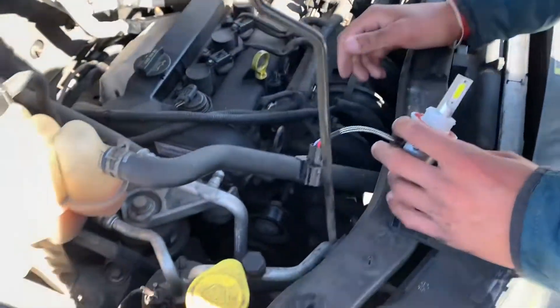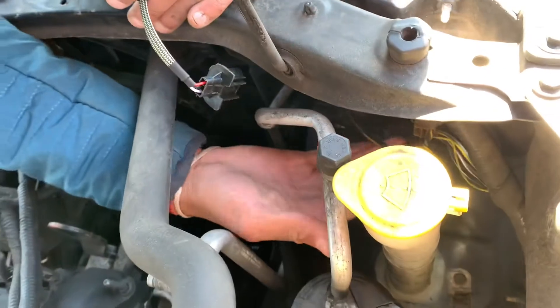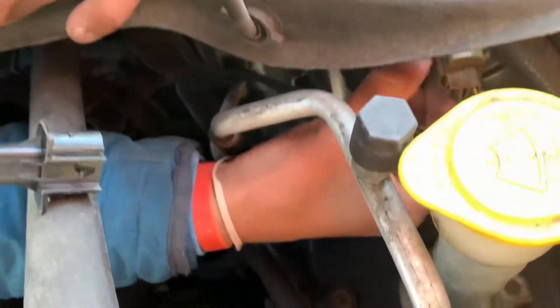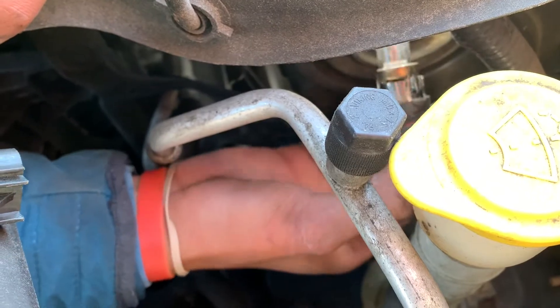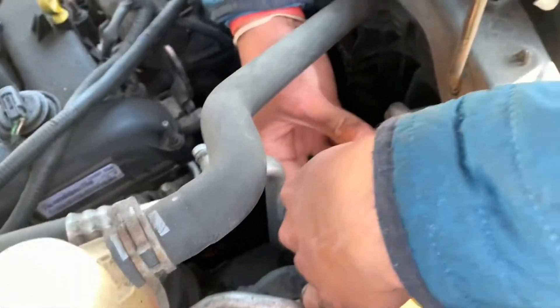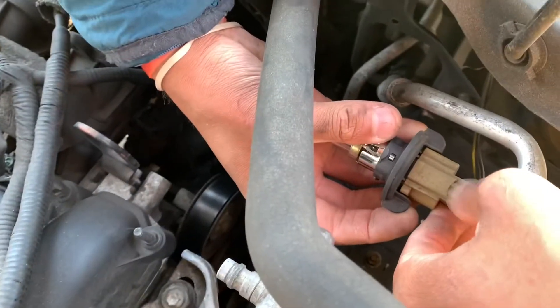What you do is locate your headlight bulb. It's right over here, so you twist it left to right — it's going to come out easily. When you pull it out, you have to pull this little clip here; it locks the headlight in place.